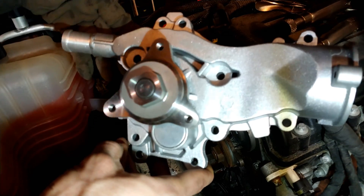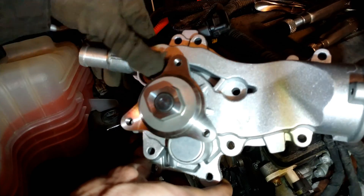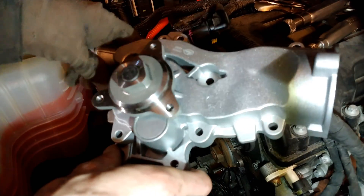Here is the new water pump. I'm going to take the bolts out and put them in their respective holes so I don't get anything mixed up.